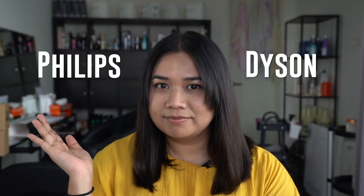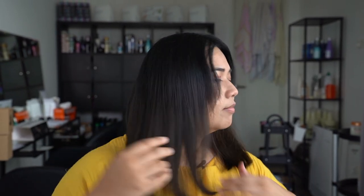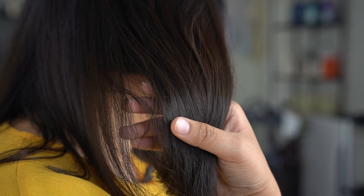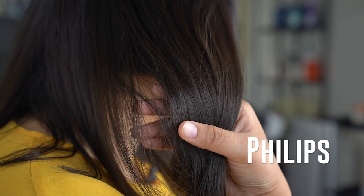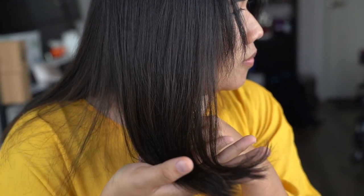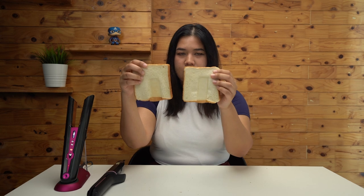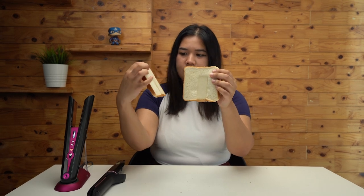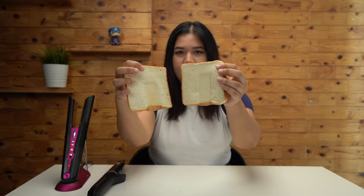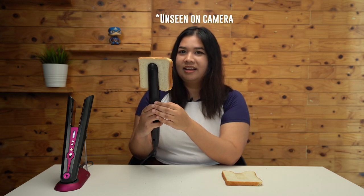Here are the end results. At first glance I didn't see a big difference, but Raina pointed out that the side done by my Philips straightener is straighter and flatter than the one by the Dyson. My Philips straightener certainly did make my hair feel more pressured and heated, and based on the bread test, even though the temperature was supposed to be lower than the Dyson, the Philips does more heat damage — there was even more steam that came out of the bread.